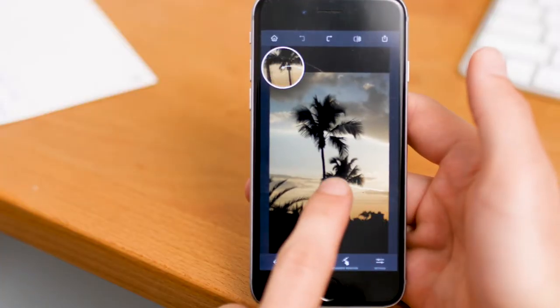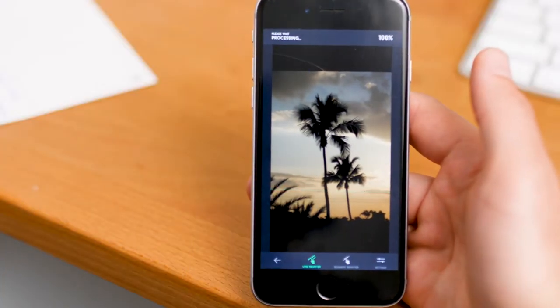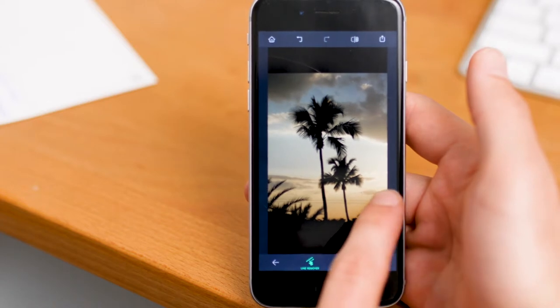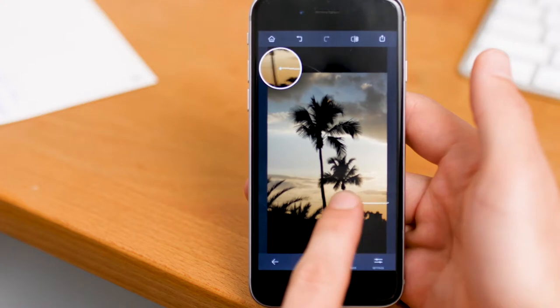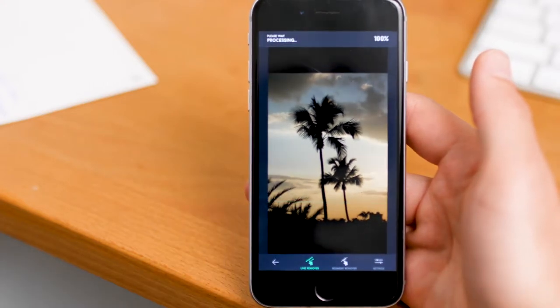Then you're going to drag your finger and create a line over the power line that you want to remove. You have to do this one at a time. It doesn't have to be super accurate but it does have to be in the general proximity and direction. So what do you think? Pretty amazing right?